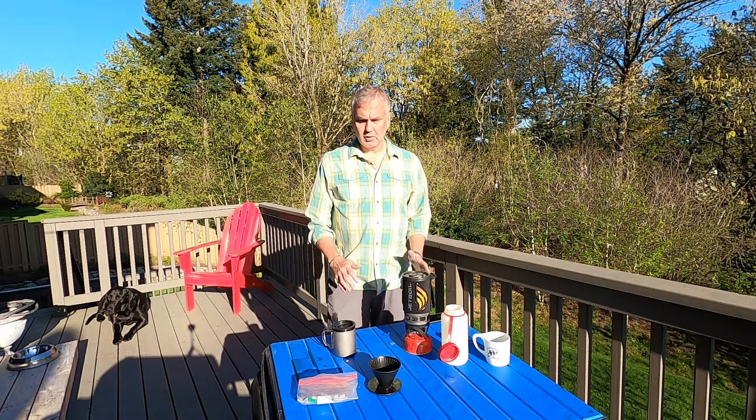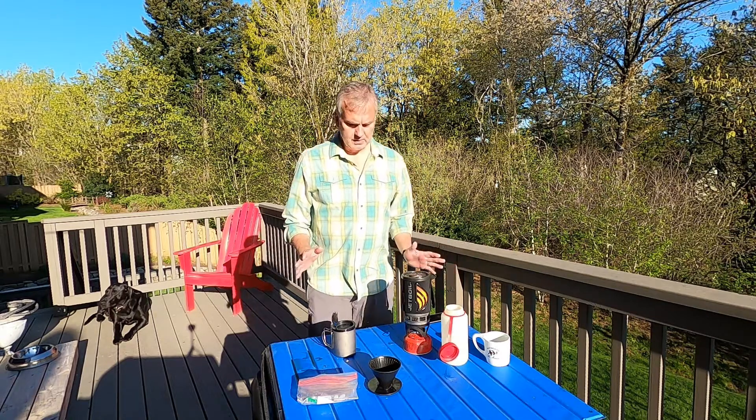Here's how simple it can be. You don't have a fancy scale at your house, you don't have a gooseneck kettle — no problem. Here's my camping setup. It's as simple as can be.